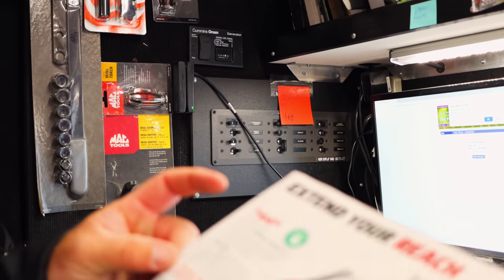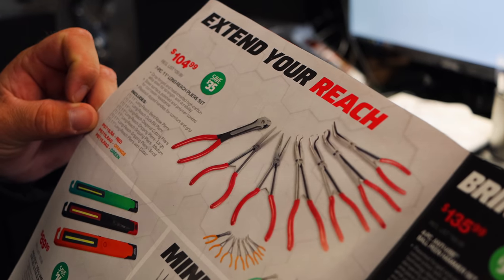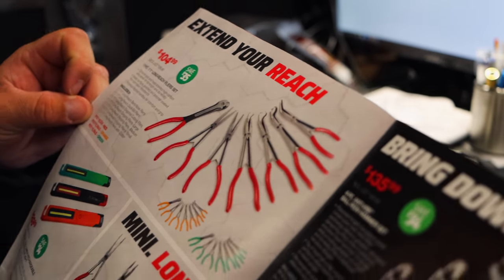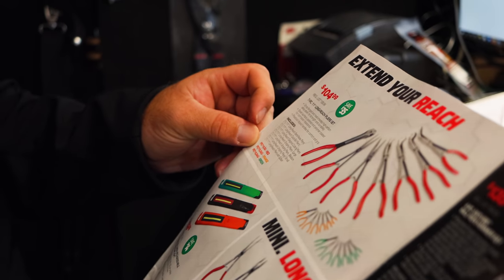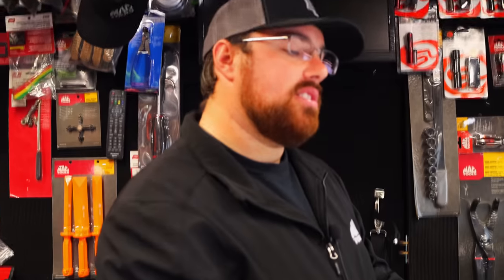It's the seven-piece long reach set for $104.99. That's a nice set. Those cutters right there would come in super handy too — get in there and get a zip tie or whatever.